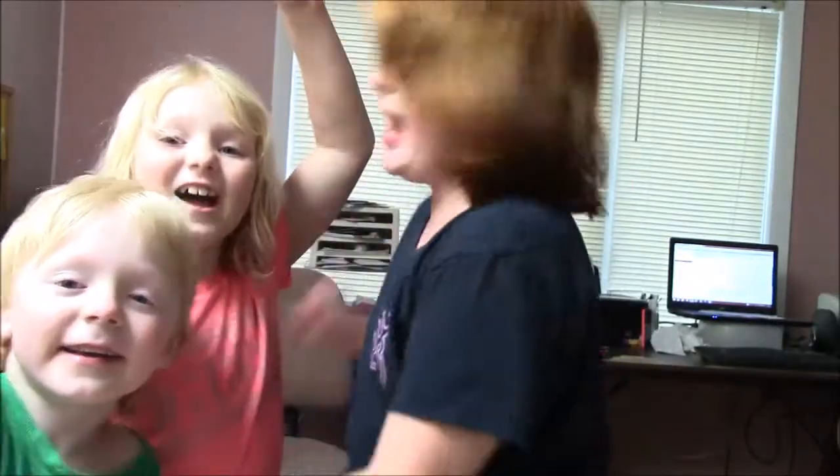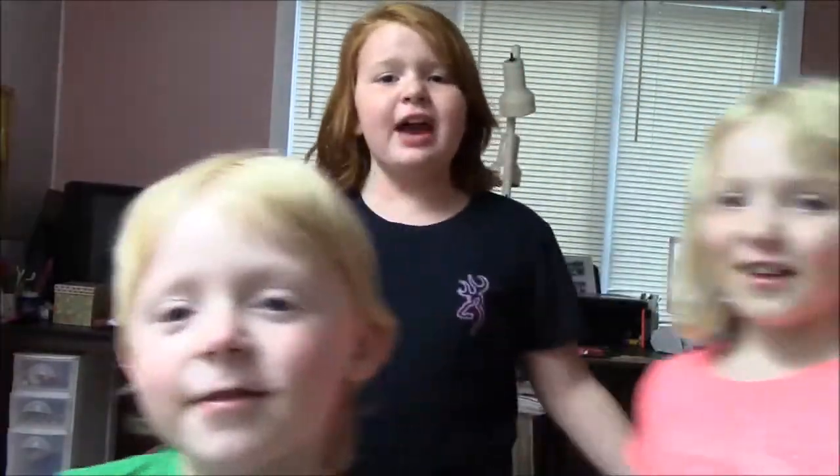Hi everybody, it's me, Skylar, and Nora, and Jesse. We're doing the smoothie challenge. We have three more things to do for my profile, if y'all know I have a profile.